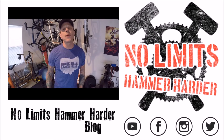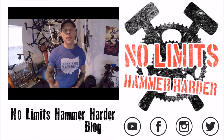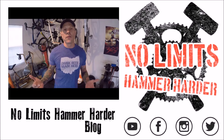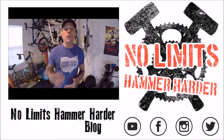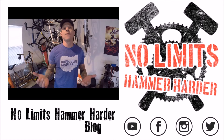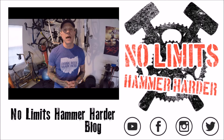That's a wrap for this segment. Hopefully you found the video extremely enjoyable. As always, we appreciate it if you give us a big thumbs up, share it in the wonderful world of social media, and please leave a comment so we know what you the viewer want to hear — what you like, what you dislike. For more, go to www.nolimitshammerharder.com. As always, cheers and rubber side down.